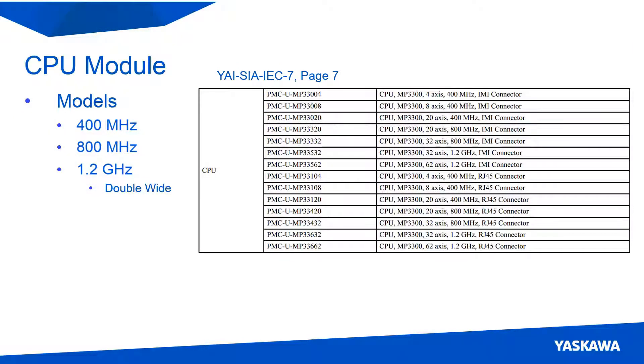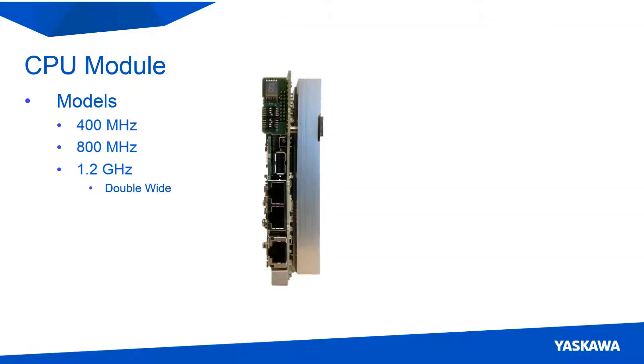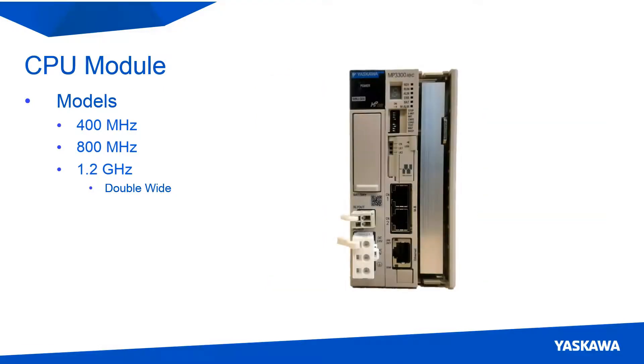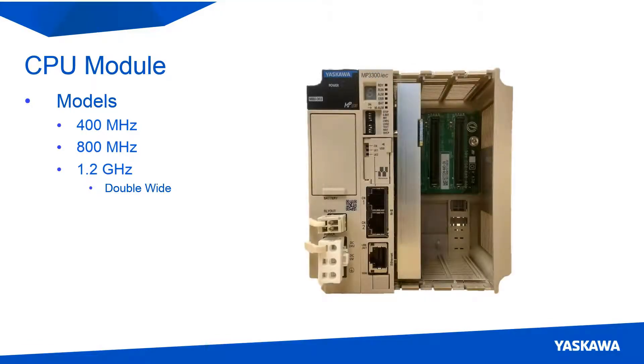The second part of the controller is the CPU card. This card is the brains of the controller and has multiple different variants: 400 MHz models, 800 MHz models, and 1.2 GHz models. The 400 MHz models can support up to 20 servo axes, the 800 MHz models up to 32 servo axes, and the 1.2 GHz models up to 62 axes. It is important to note that the 1.2 GHz card takes up two slots within the controller, so if you are putting a 1.2 GHz CPU into a single slot base unit, there will be no room for I/O. In this case, a bigger base unit or external I/O could be considered.